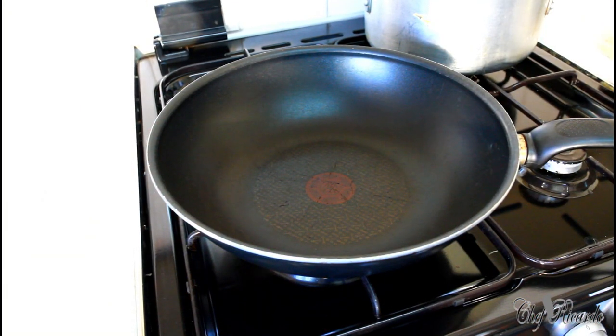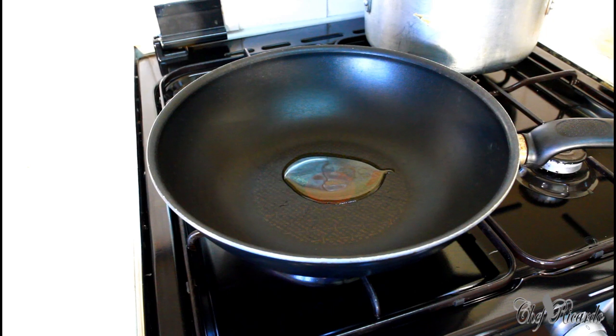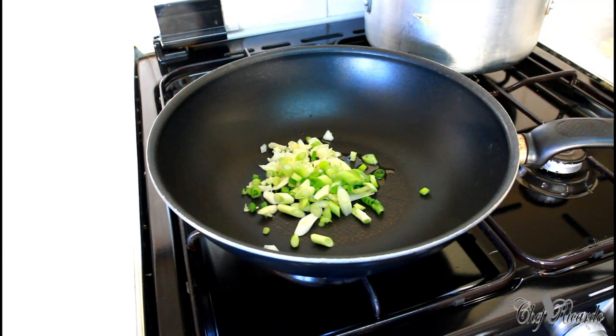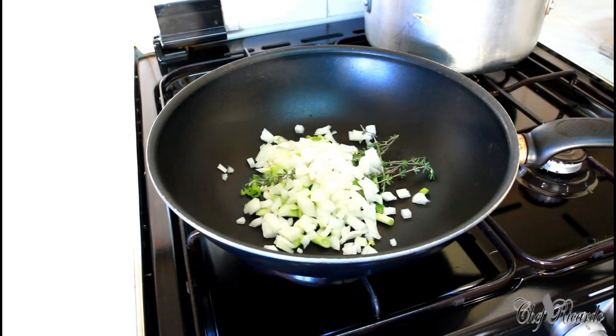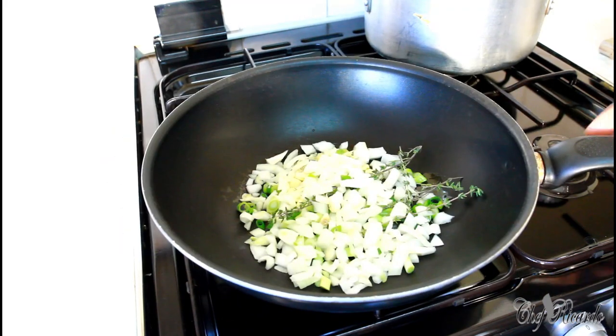Nice medium-sized pan on the stove. All I'm going to do is pop a little bit of olive oil — not too much. Then I'm going to put in my seasoning: garlic, spring onion, white onion, and fresh thyme. Fry this out for about a minute.